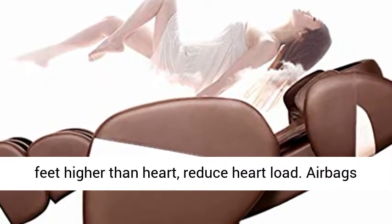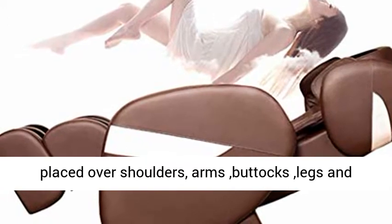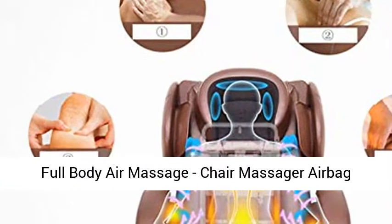After fully reclining, feet are higher than the heart, reducing heart load. Airbags placed over shoulders, arms, buttocks, legs, and feet ease tension and relieve muscle fatigue.